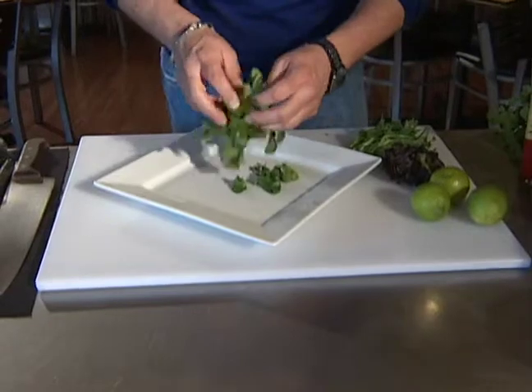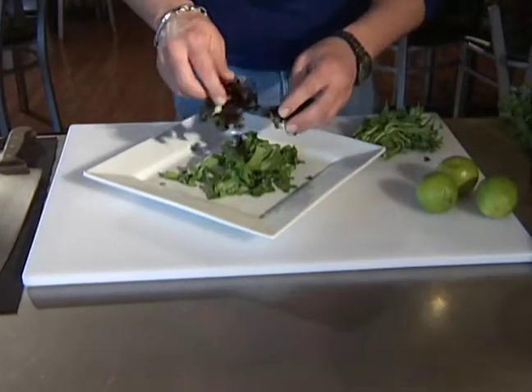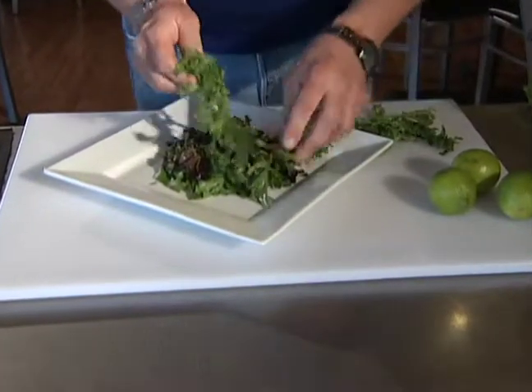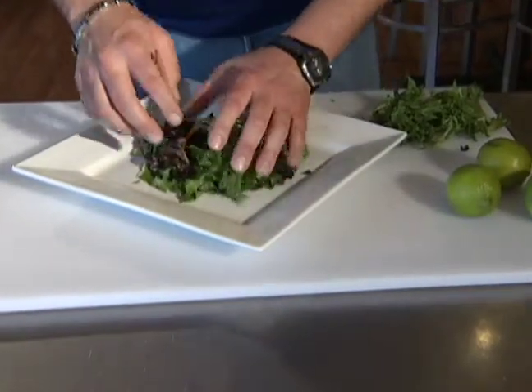Alright, we've got some of our fun mixed greens. We're just going to kind of toss these on the plate — maybe just get some color on here. This is going to be individual, so we don't have to make it all together. Set a little bit aside. This looks pretty good.